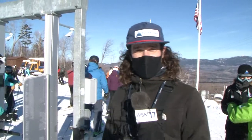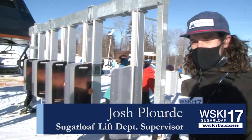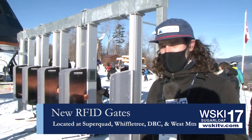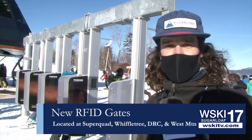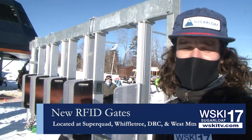Good morning everybody. My name is Josh Poord. I'm a supervisor here for the lift department at Sugarloaf Mountain. We're here to talk about our RFID gate system. It's a pretty new technology that we're excited to roll out here at Sugarloaf this year. We've invested a lot of time and money into it, and we're hoping it's going to improve the guest experience as well as the employee experience, and try to get you guys up the hill as efficiently as possible.